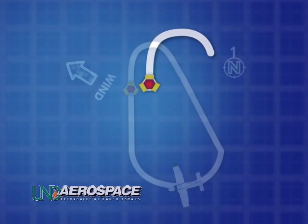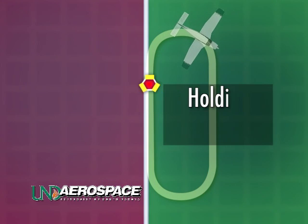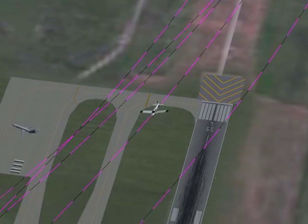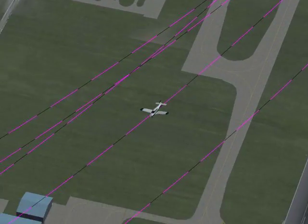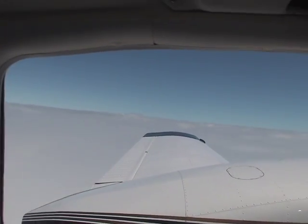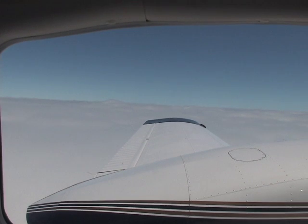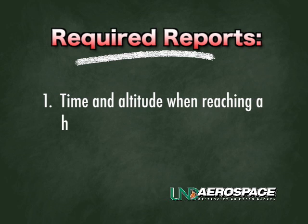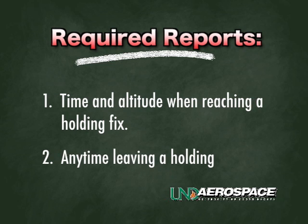When all is said and done, it's the pilot's responsibility to ensure that the airplane remains on the protected holding side of the fix, maintains the proper inbound leg time or length in the case of a DME hold, and complies with all ATC instructions for further clearances, changes, or further turns in holding. The AIM also states that the pilot should report the time and altitude when reaching a holding fix, and report any time leaving a holding fix.